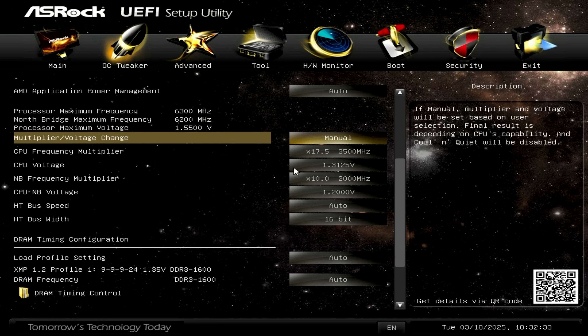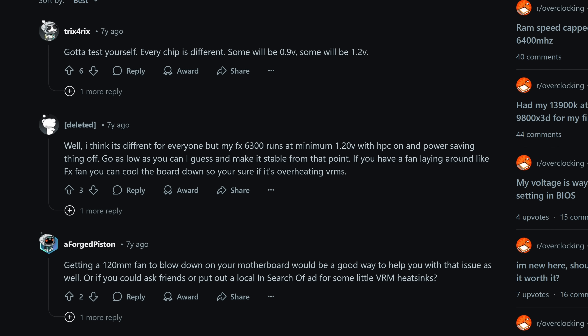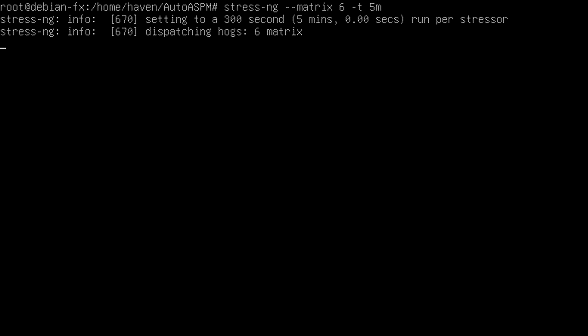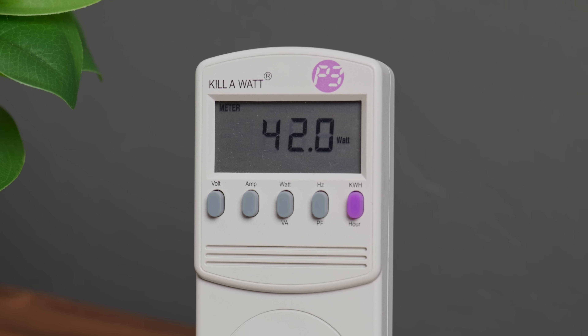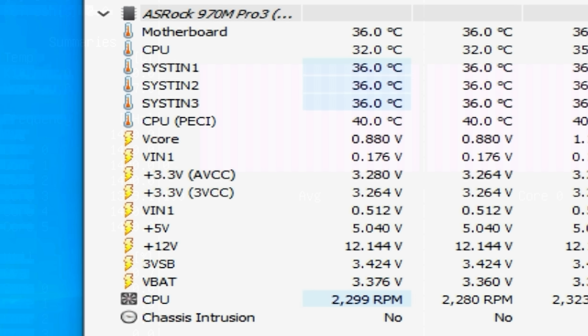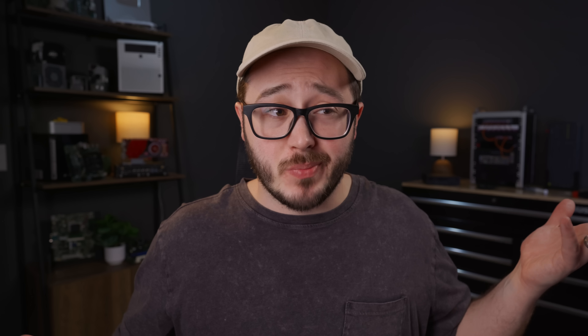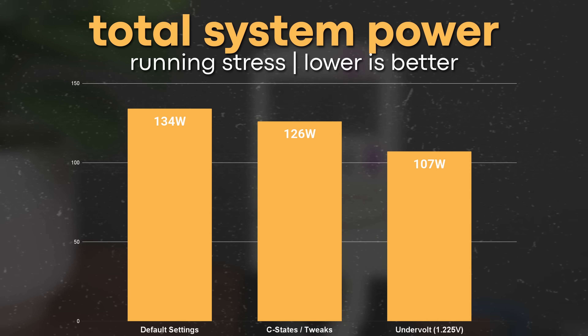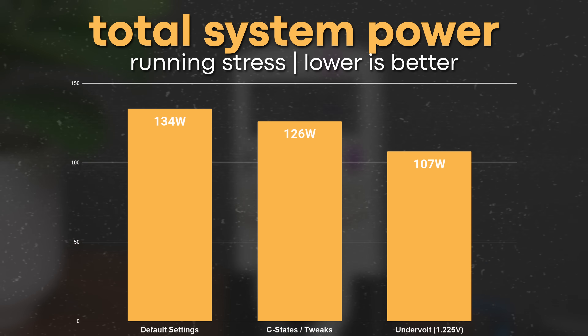Next, I wanted to try undervolting the CPU while retaining the same clock speed. I had seen in some old forum posts where people were able to pretty drastically undervolt these while keeping stock frequencies. I immediately dropped V-Core down to just 1.225 volts and ran Stress NG to test for stability. At idle, it only dropped the power draw by one more watt to 42 watts — disappointing. This is where I missed something obvious: when sitting at idle, AMD Cool and Quiet was already automatically adjusting frequencies and voltages. So undervolting really doesn't help at idle, but it did help under load. When running Stress again, total system power dropped to just 107 watts — 15% better than the tweaked settings and 20% better than defaults — without losing any performance.